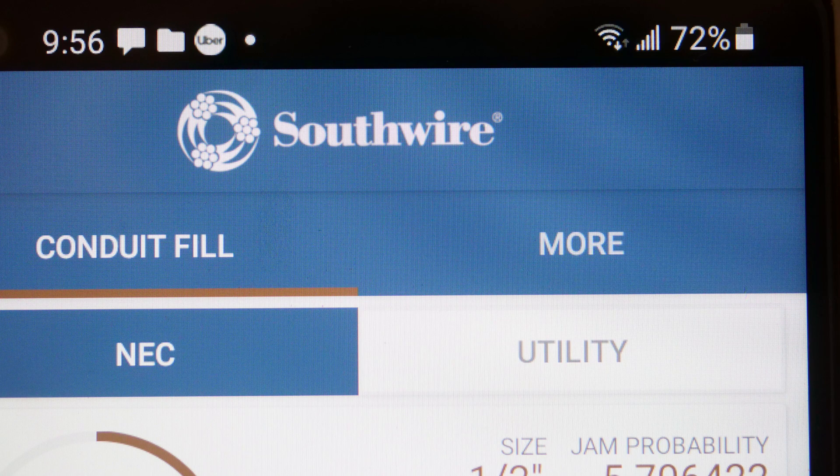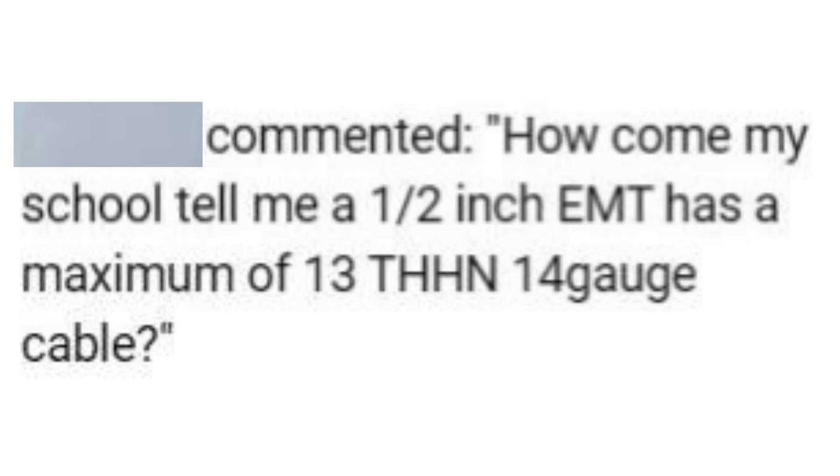Another tip: if you'd like to use one of these conduit fill apps, I would go with the Southwire conduit fill app. I used one of the other ones and it gave me a wrong number, so I just stick with Southwire — it seems to be a very reliable app. So now you know: when it comes to conduit fill, you need to ask stranded or solid, and nipple or a longer piece of EMT.